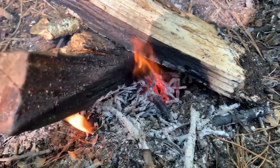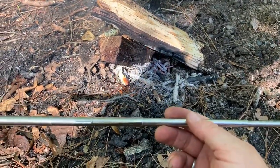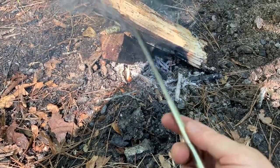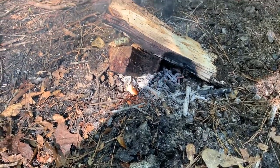And your flame will be right back going. Again, that's pocket bellows, found online at pocketbellows.com. A really neat tool — very handy especially on those cold mornings when you want to get a fire going quickly. Hope this helps, and until next time, walk worthy.